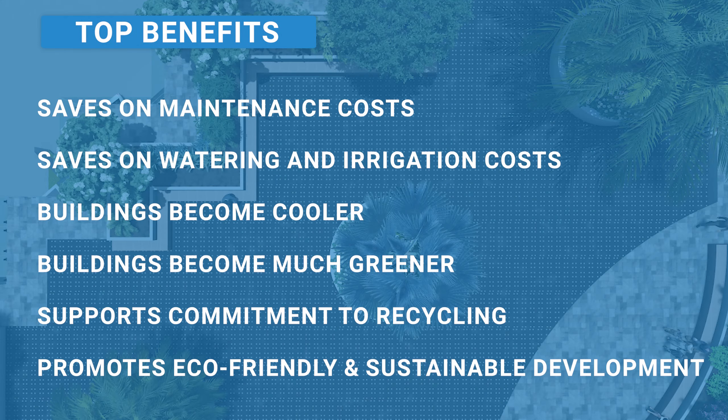But the benefits don't stop there. With WaterUps, buildings become cooler, much greener, and more attractive to live or visit. Using WaterUps also supports our commitment to recycling and a greener future. Each time WaterUps is used, it is a positive mark to support eco-friendly and sustainable development, helping us pave the way to a better tomorrow.